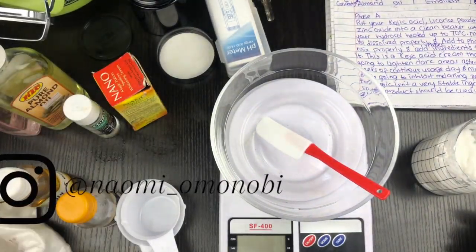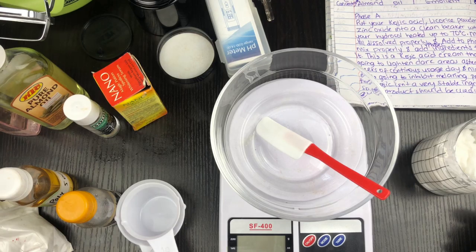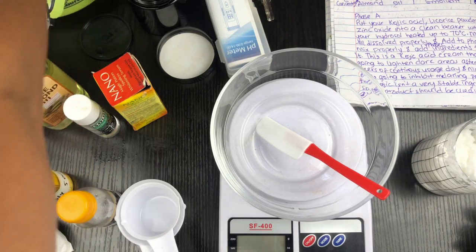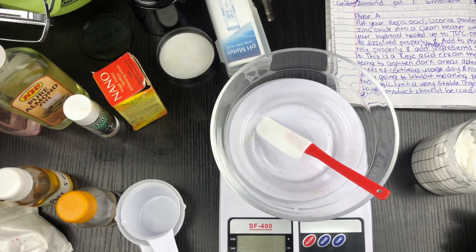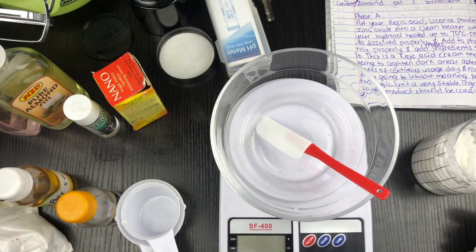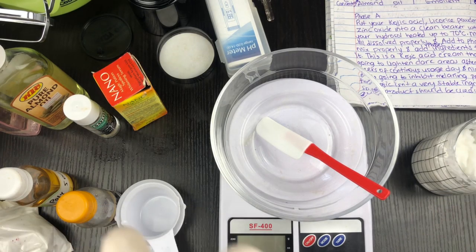We all know how kojic acid can be very unstable, so I'm going to be using an antioxidant in this formulation. I already have vitamin E in my cream base, but I'm just going to add a little more. Kojic acid after a period of time begins to turn orange — that's why it's used a lot in soaps and wash-off products. This is a very simple natural brightening and whitening cream, simple to formulate but still very potent.